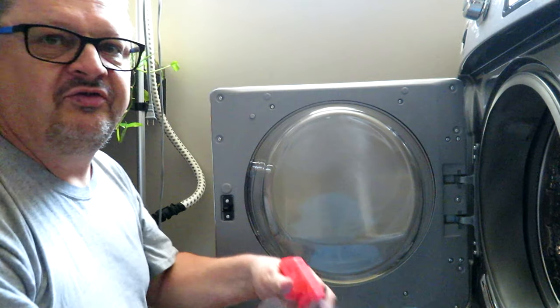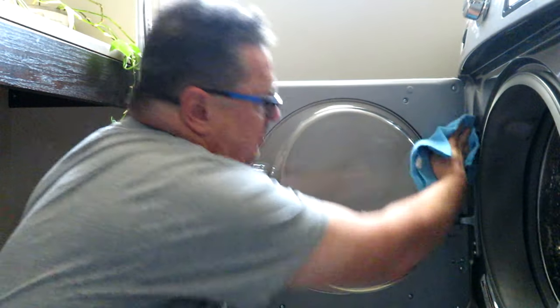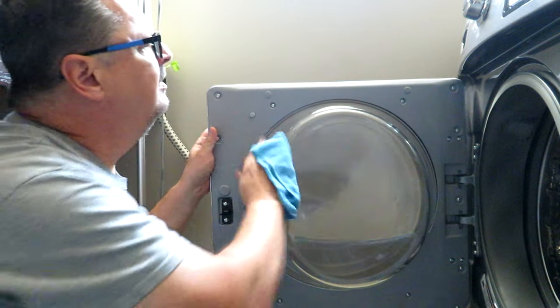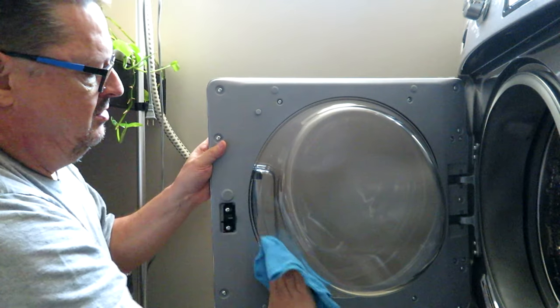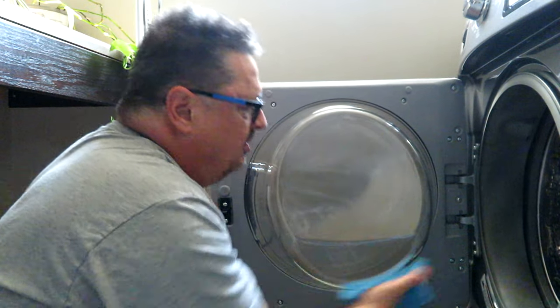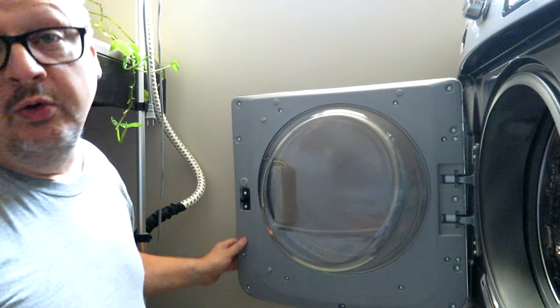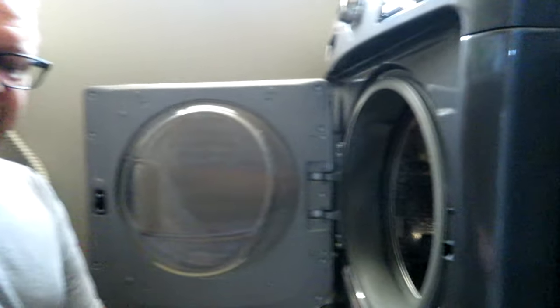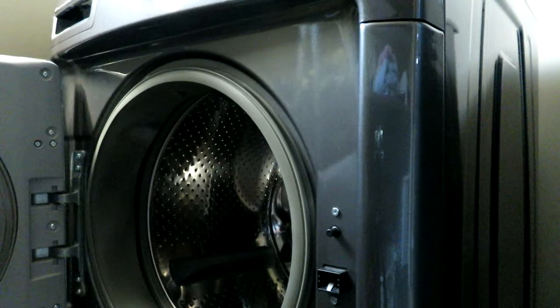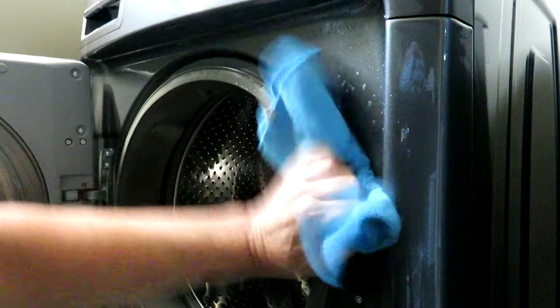Anywhere there's any kind of residue or buildup of scum, that's always going to give you some kind of stink — and where there's stink there's some kind of mildew or mold. Just do around the door frame as well, and as quick as that it came out pretty good. Give that glass a good cleaning to get that soap off. The next thing I'm going to do is clean around the door opening using the same disinfectant spray and microfiber cloth.